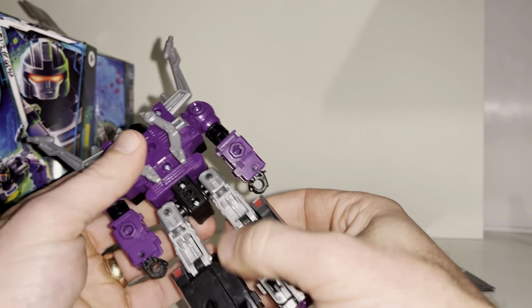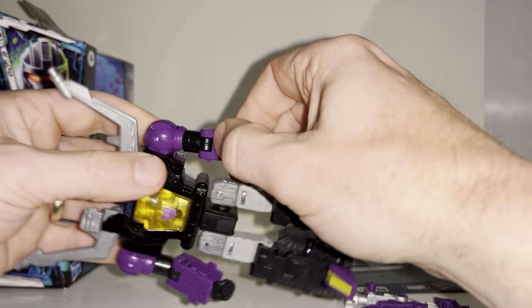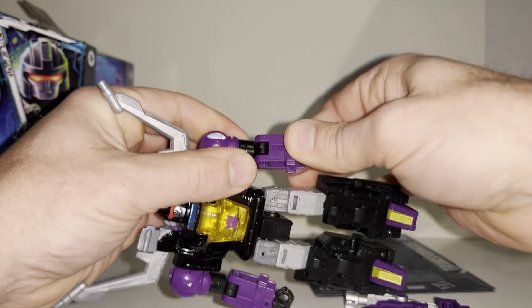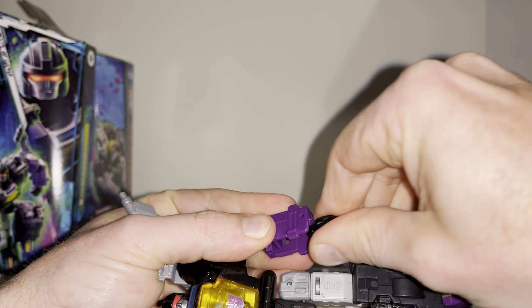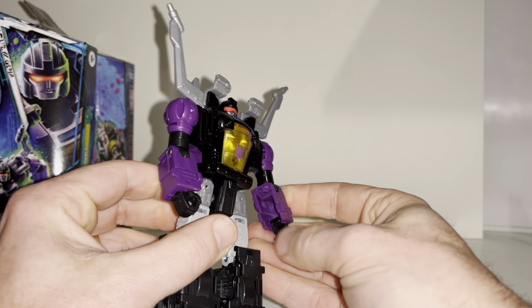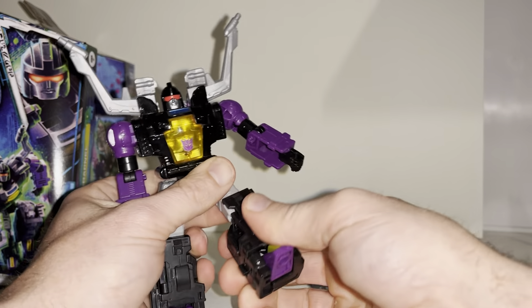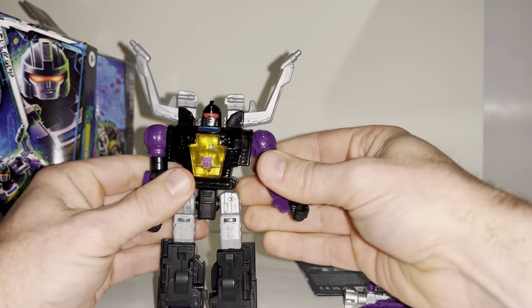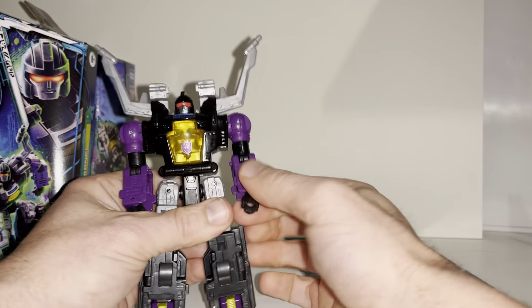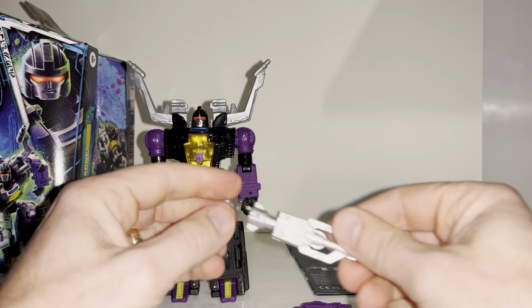This is genuine first impressions — I haven't taken him out of the packaging before or watched any videos on him. We've got a lovely head sculpt with red eyes, very cartoon accurate. The head spins, we've got shoulder articulation, side and front movement, bicep flexion, twist at the top of the shoulder. We do not have a wrist swivel — that just popped out — but it will fold in for transformation purposes. Waist swivel yes, very stiff; hips to the side and front, knee bend, and ankle tilt and rock.